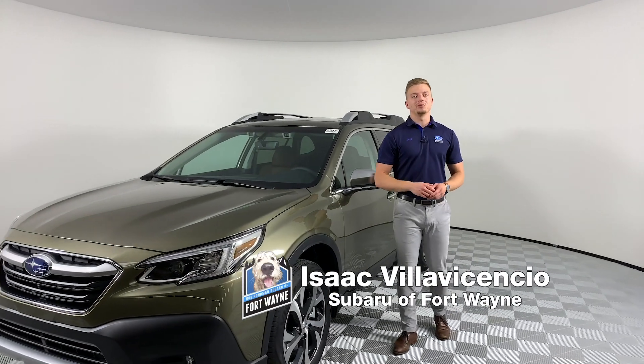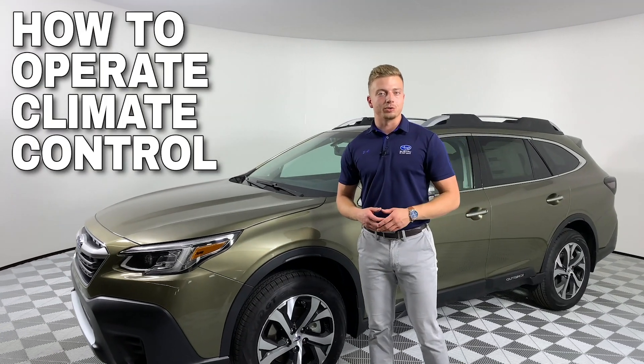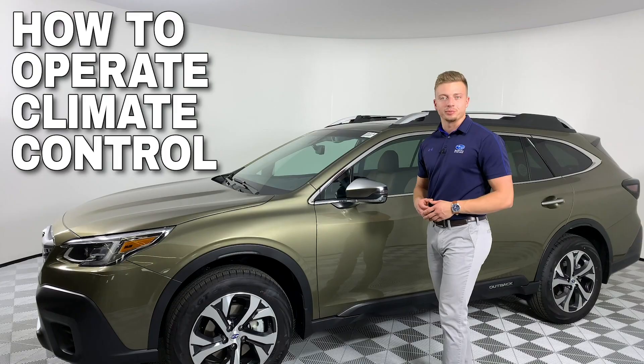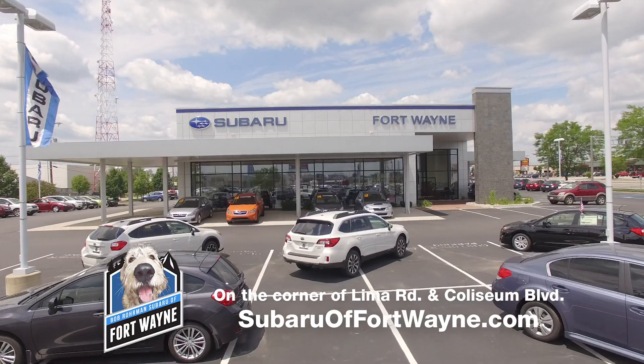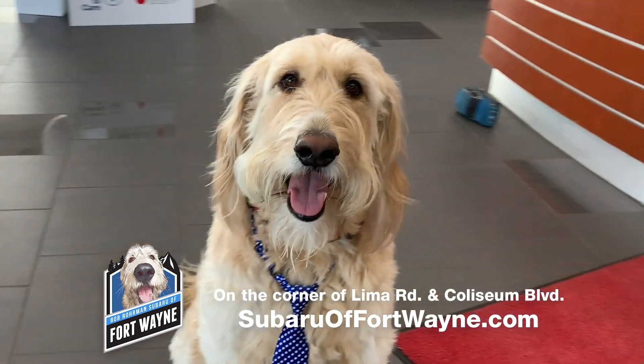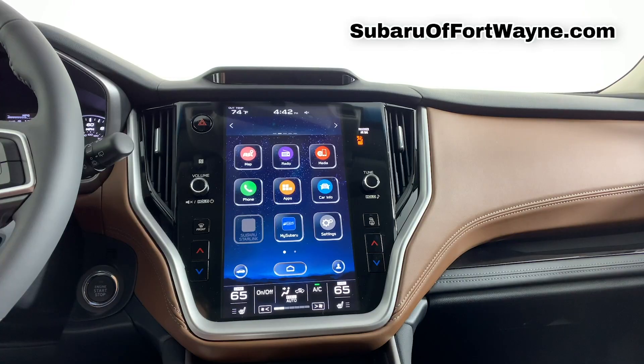Hi, I'm Isaac here at Bob Rohrman Subaru of Fort Wayne, where today we're going to take a quick look at how to operate your climate controlled seat settings and climate control system on the all-new 2020 Subaru Outback. This video is brought to you by Bob Rohrman Subaru of Fort Wayne. Find us online at Subaruoffortwayne.com.